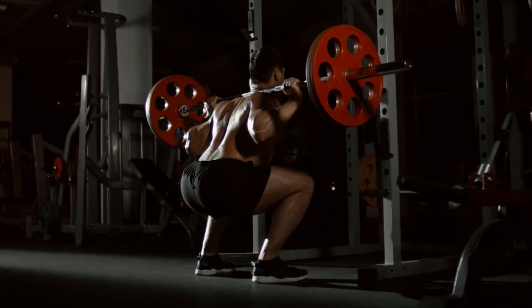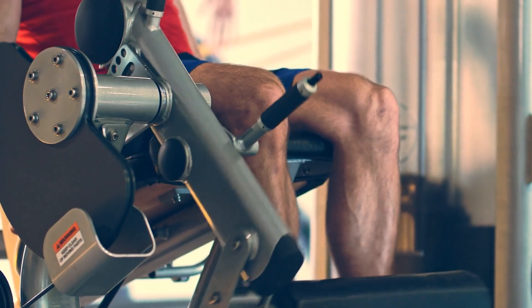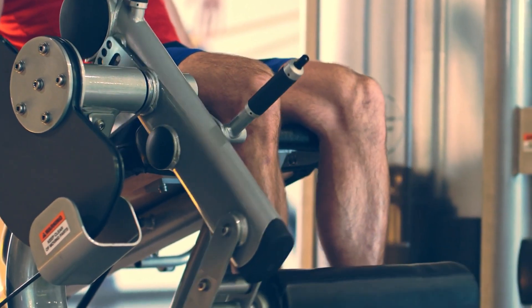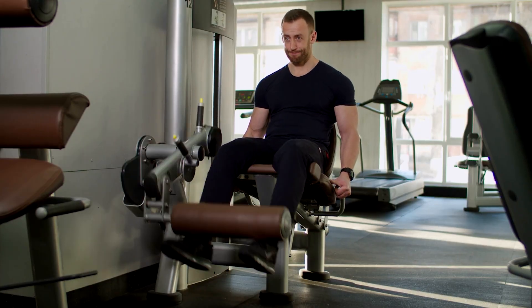Squats are famous mass builders, widely regarded as one of the top exercises for the quads, and their reputation is largely justified. Leg extensions don't quite have the same reputation. However, the idea that squatting is best for your quads and that leg extensions are a poor secondary exercise is false. In fact, it is technically the other way around — leg extensions are the more complete quad exercise compared to squats.